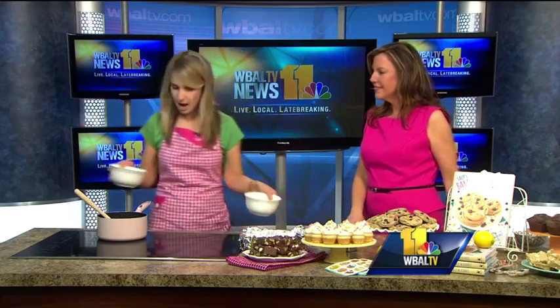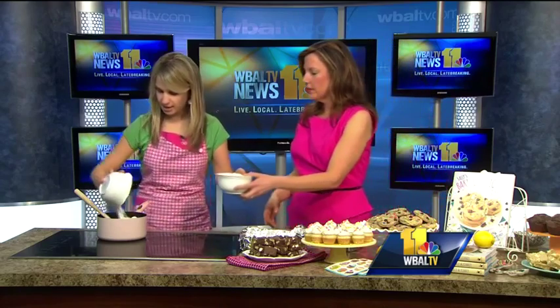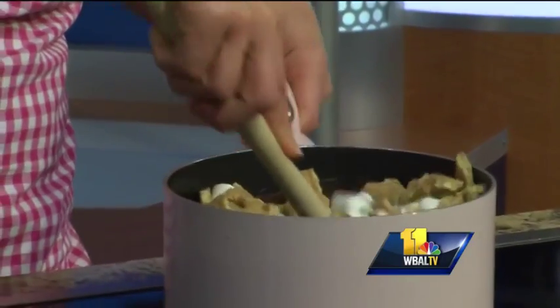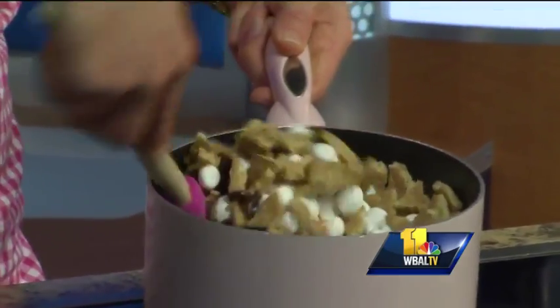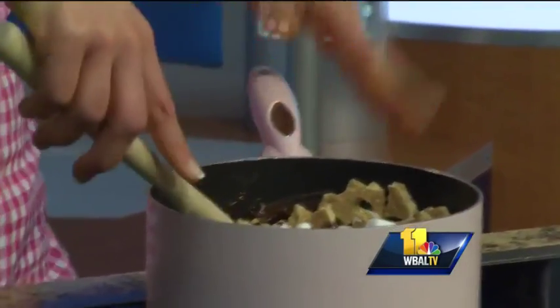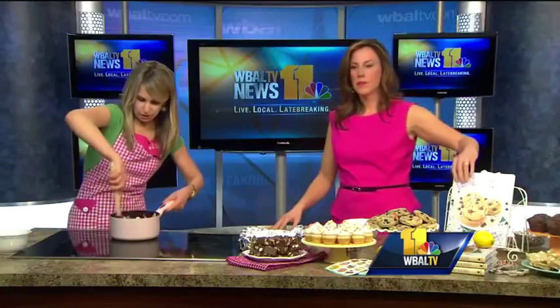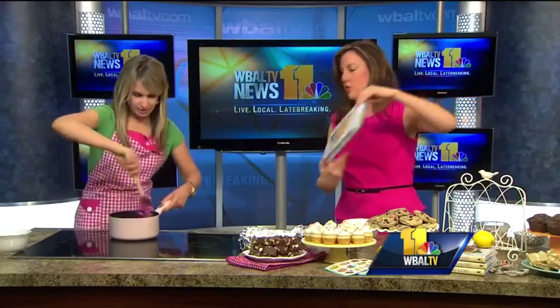Then we're going to remove it from heat for just a couple minutes. We're going to gently stir in two cups of mini marshmallows and four full-size graham crackers, and just pour them in. Just stick it in there and gently stir it all together. You don't want the marshmallows to fully melt because you want to create those swirls like we have here.